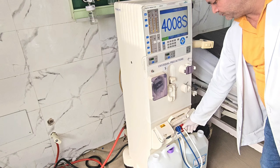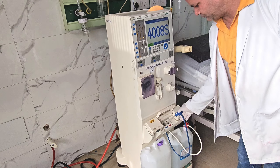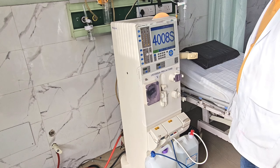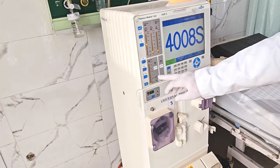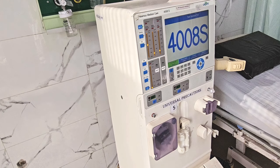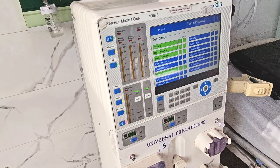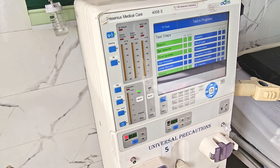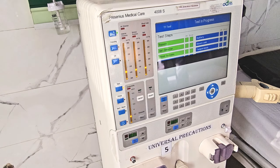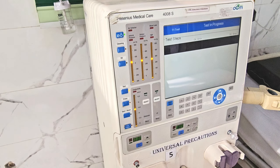Once the machine is switched on, it will go into auto-testing mode. He is now taking the coupler and putting it to the respective chamber — part A which is the electrolytes, part B which is the bicarbonate. The two white cans have been connected to their respective couplers. Now he presses the test mode button, and the machine will go for auto-checkup of all its parameters like blood leak alarm, ultrafiltrate pump, and bypass functioning.